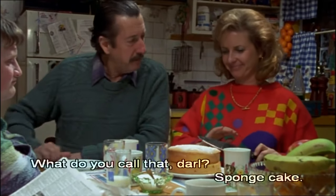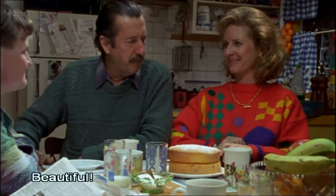Here's four of my photography darlings that I'm going to murder, just like Daryl Kerrigan murders a sponge cake. Beautiful.